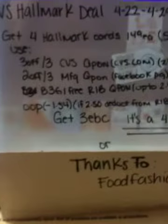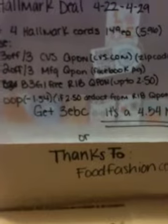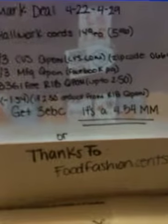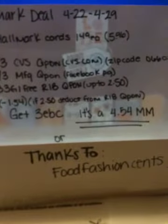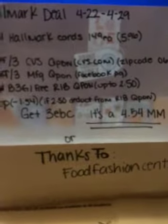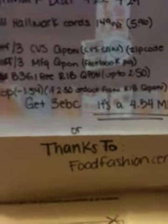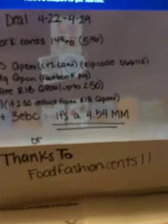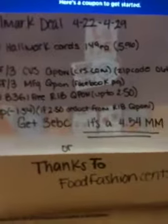If that happens, you're going to have a dollar and fifty-four cents of overage which you can use toward something else. Then with the $2.50 deducted from the Reminting Beauty coupon, you'll get back three dollars in Extra Care Bucks, making it a total of four dollars and fifty-four cents money maker.